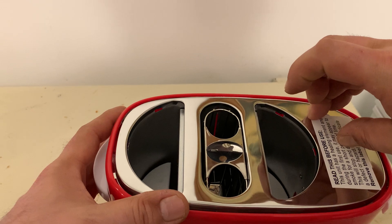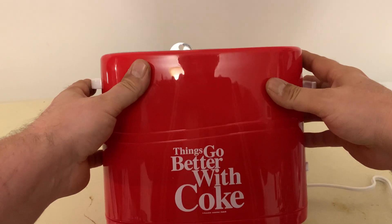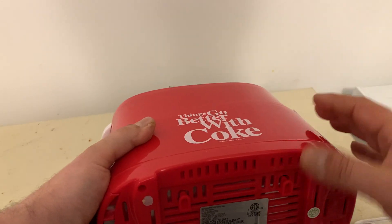We'll just take that off — oh, we'll take it off later. But anyway, this is what you get here. Things go better with Coke. Got a nice little bottom here.